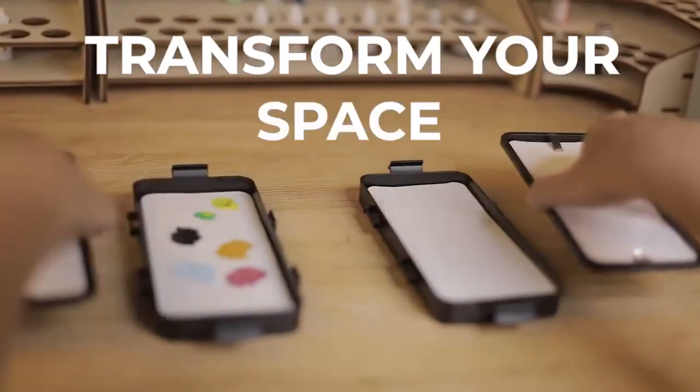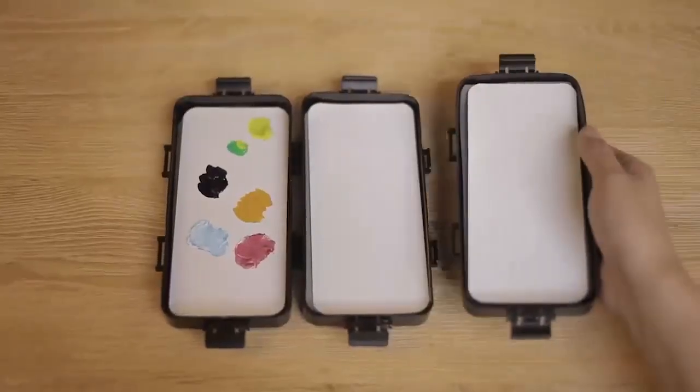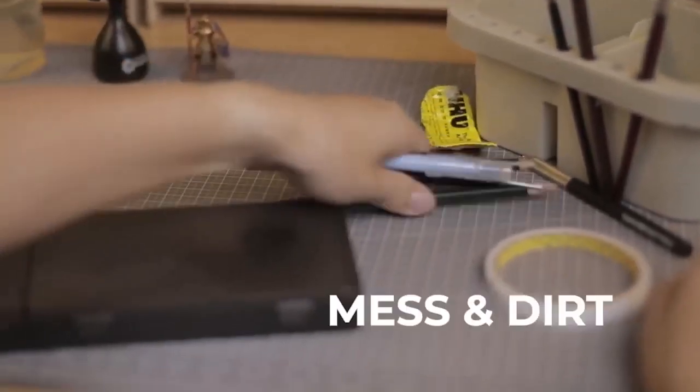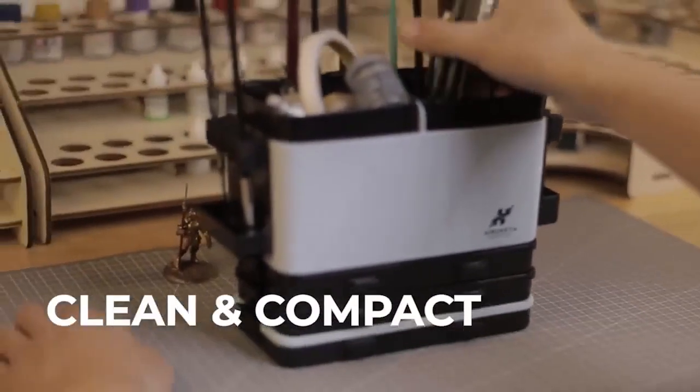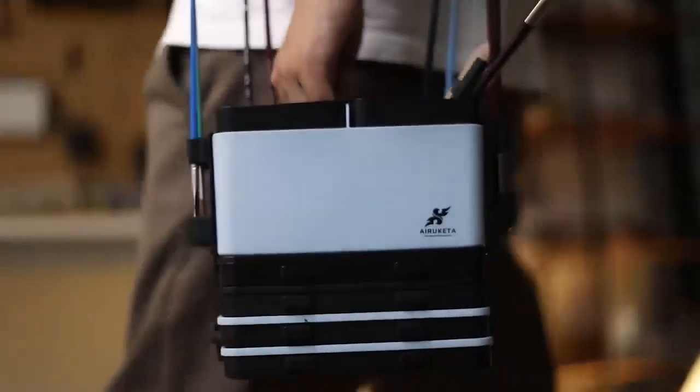Third, transform your space. Forget bulky pallets — use one module or add two or more as you need. You can even mix them up. Design your own art box as the perfect fit for you. Farewell to mess and dirt. Keep your workspace clean and compact. Easily carry everything you need all in one case and break free from the confines of a studio.